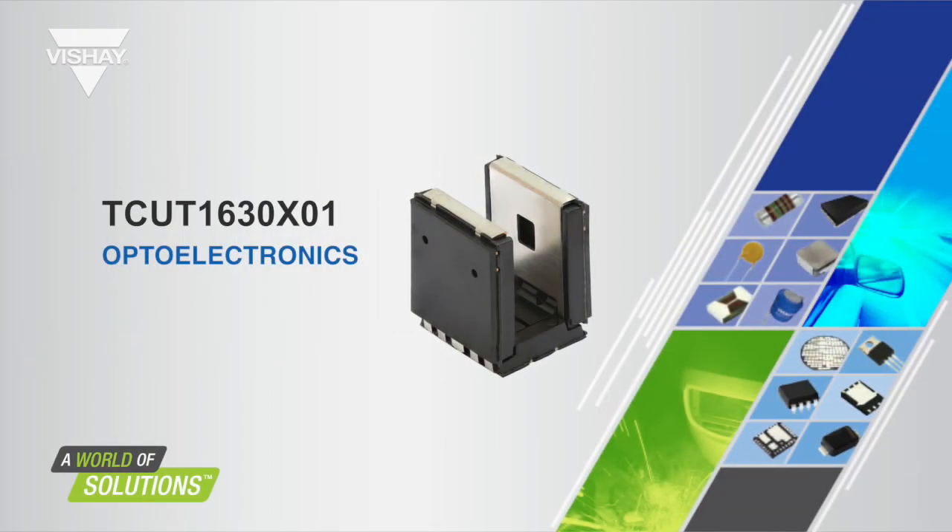Vishay's optoelectronics group is bringing out a new product called the TCUT1630X01. It's a unique slotted interrupter, and for the next three minutes or so I'll tell you all about it.